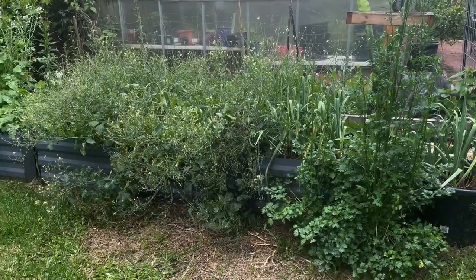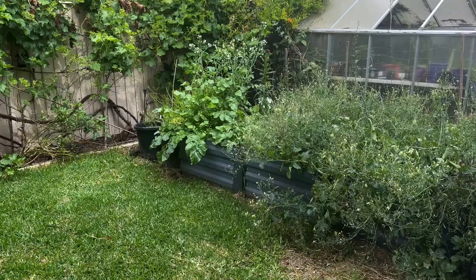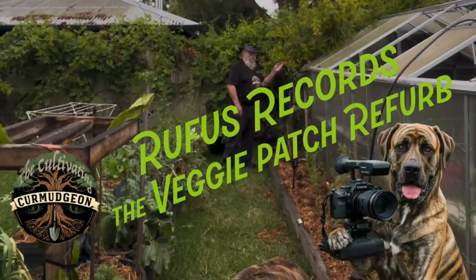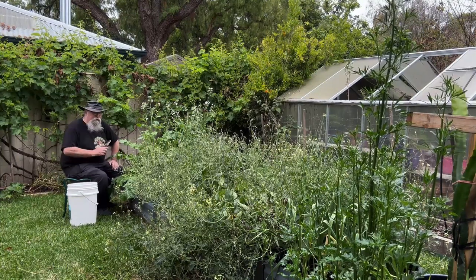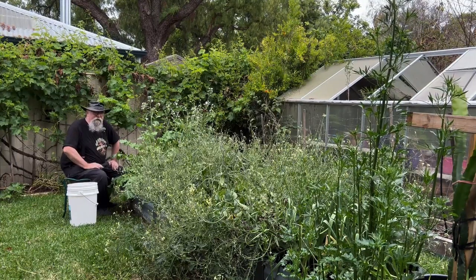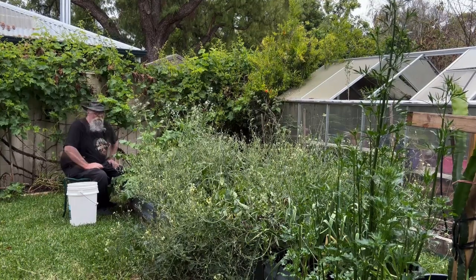Well, this is a little overgrown — good for the bees though. How about we fix it today? G'day everyone. Here I am way down this end. I'm going to work my way up, pull out all the old gone-to-seed stuff like these daikons here and get new stuff in.